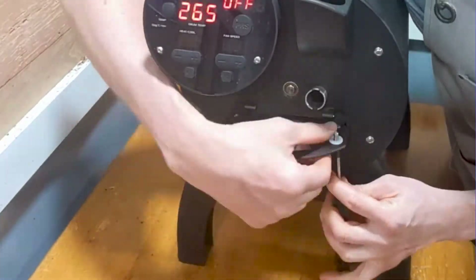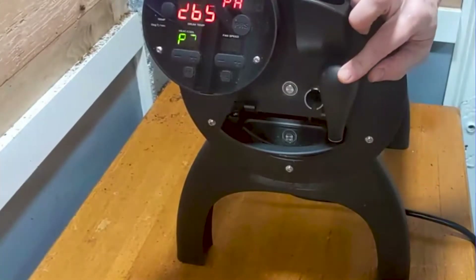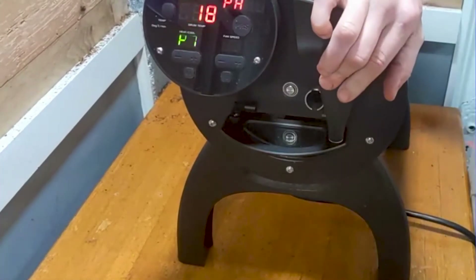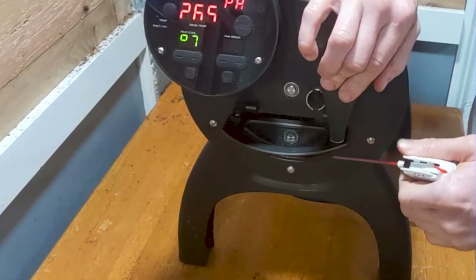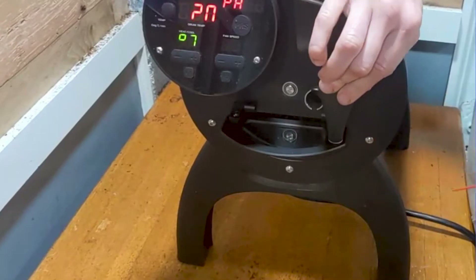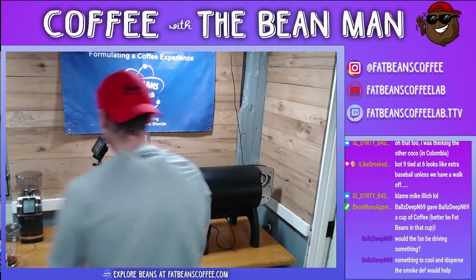Finally, I replace the roast door handle and turn the machine on just to test that the impeller fan is working and the drum is spinning freely. Everything looks good — we have a clean roaster.